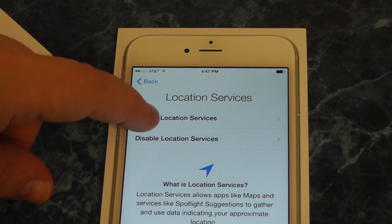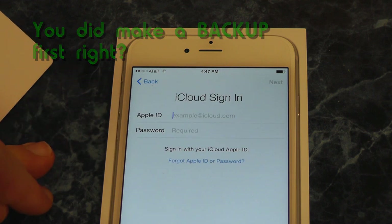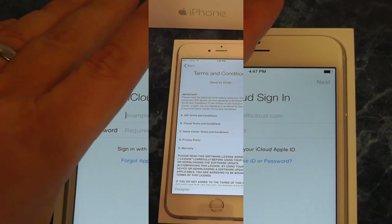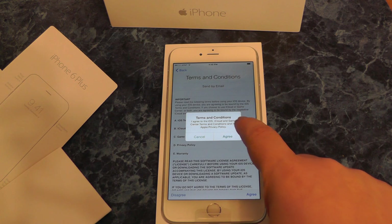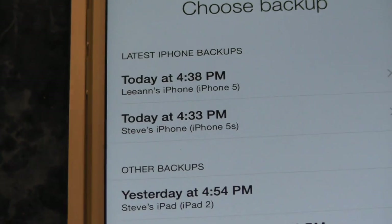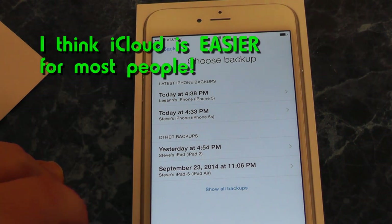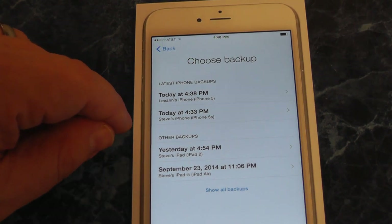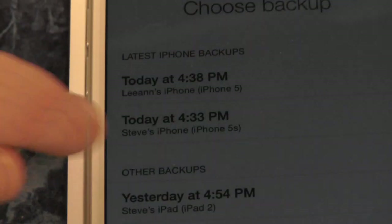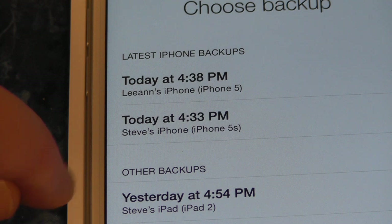Next up, enable location services. We'll restore from an iCloud backup and go from there. Terms and conditions — of course, you have to agree. And it's going to do a restore. I should have said: before you switch your card over, make sure you do an iCloud backup on your old phone. You can back it up to your computer — I use iCloud. Make sure you restore the correct one; Lian has the iPhone 5, I have the 5S, so we're going to pick that one.